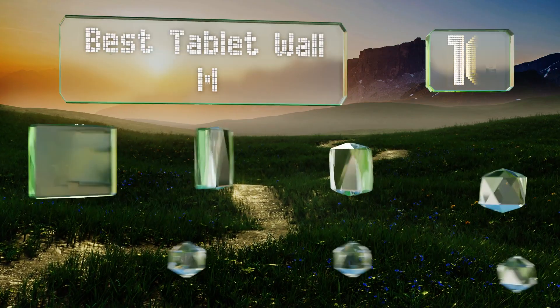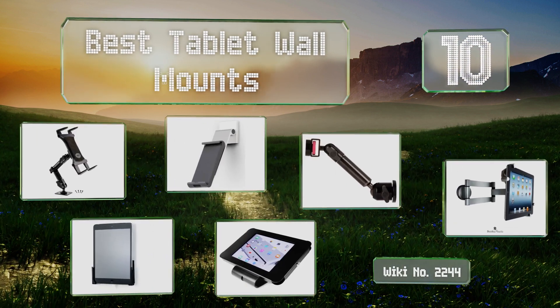EasyVid presents the 10 best tablet wall mounts. Let's get started with the list.